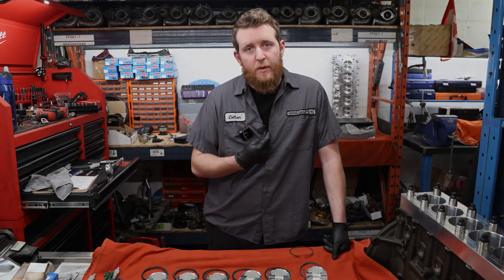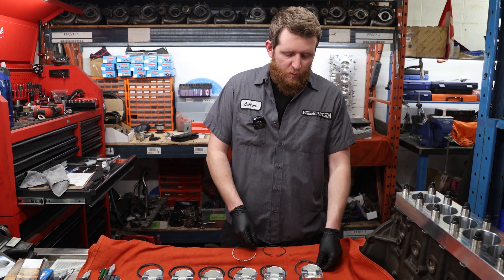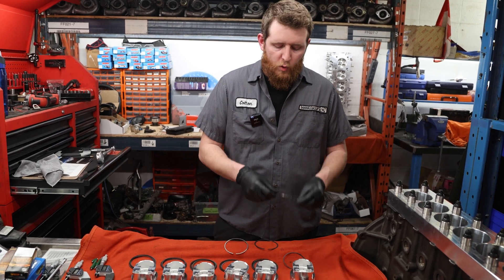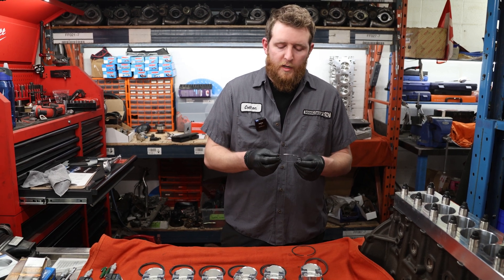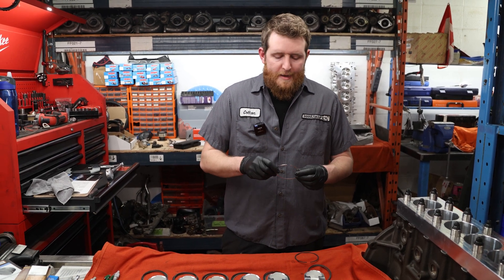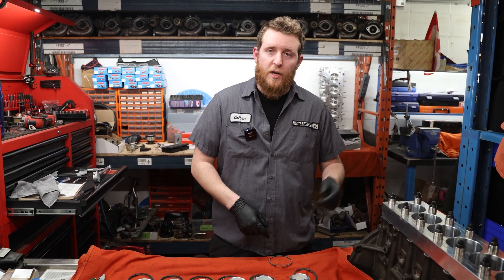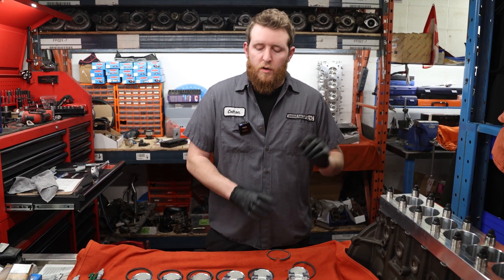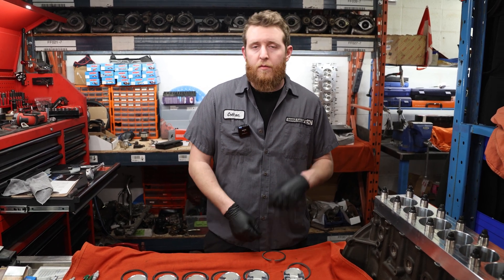We just finished gapping our piston rings — 16 thou top, 22 thou number two — and verified there is at least 15 thou clearance on the oil control rings. For more detail on gapping rings, the RB26 video covers that. Next, we're going to flip the block over, check crankshaft runout, install the crankshaft into the crankcase, assemble pistons and rods with piston rings on, then take the torque plate off and begin assembly.